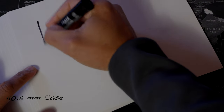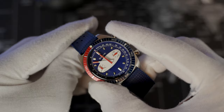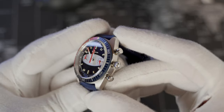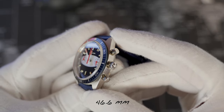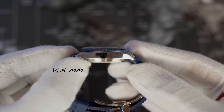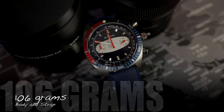The Surfboard Chronograph features a 40.5 millimeter brushed and polished stainless steel case, with steel pushers and a 5.7 millimeter signed surfboard designed crown. 20 millimeter lug, 46.6 millimeter lug-to-lug. A shorter lug distance making this a beautiful wear, true to that 40 millimeter size. 14.5 millimeter thickness, 106 grams. Full kit out of the box, designed with a sapphire crystal.